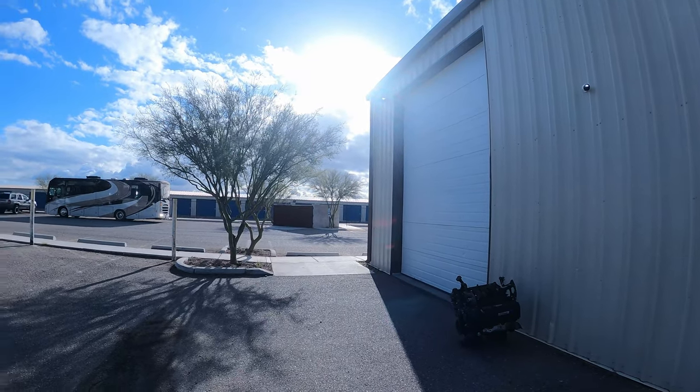Good morning everybody. It's a beautiful day in Tucson, Arizona. Welcome to another guided meditation by yours truly. Today I have something a little bit special for y'all.